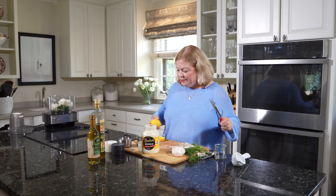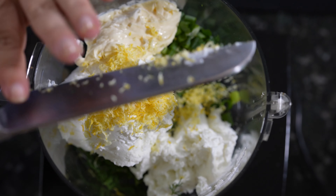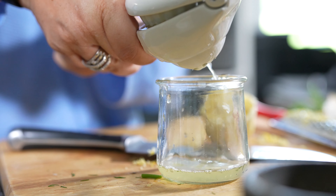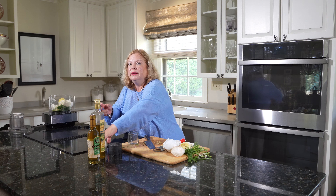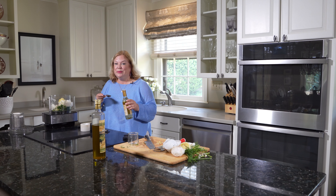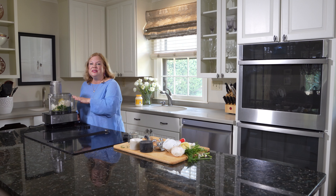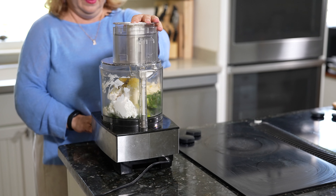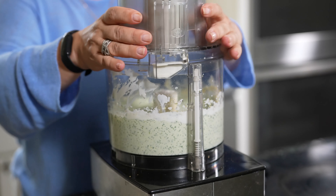I'm going to take the zest of one lemon, and then I'm going to squeeze it — I need about three tablespoons of lemon juice, but I want to juice it into a container so I can measure it. And then we're going to want to add a little bit of salt and pepper, and then one tablespoon of champagne vinegar.